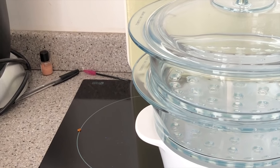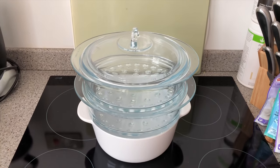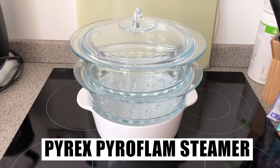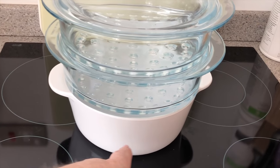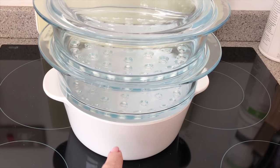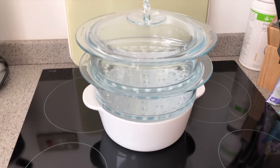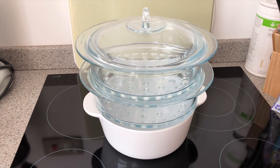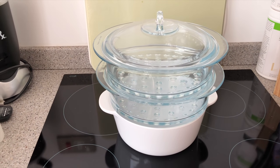Look how rubbish and messy my worktop is. Okay, take two after slightly tidying up. This is my Pyrex Pyroflam steamer. What I think you're supposed to do is put water in there, bring it to the boil, then put vegetables and meat and things in there.